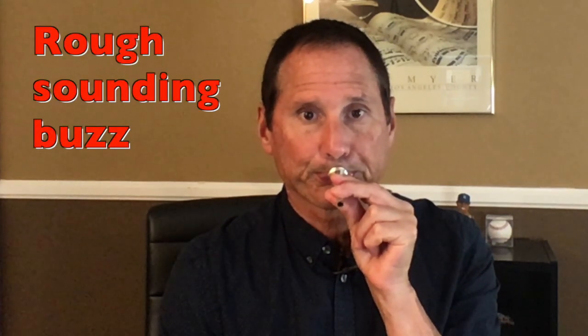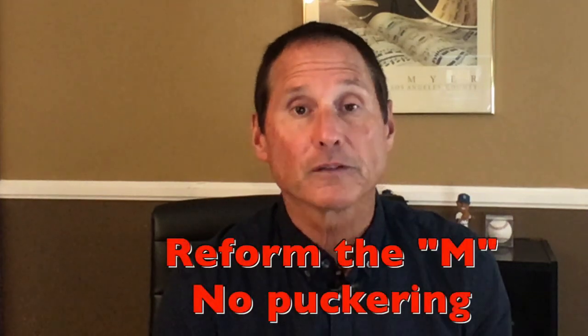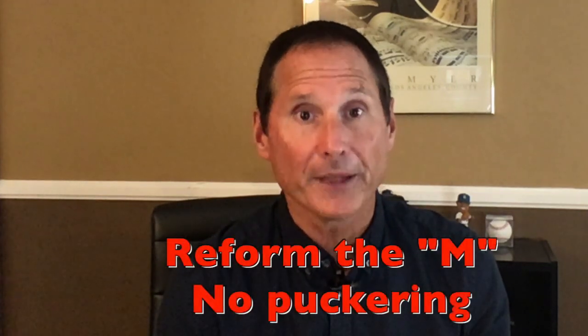Finally, you might be getting a different sounding buzz like this one. That comes from having your lips pursed or puckered — like duck lips. That's not the right embouchure because that uses the inside skin. We want to use just the outside of the lips. So make sure you're forming an M and hold that M while you blow.